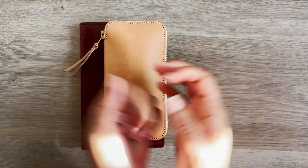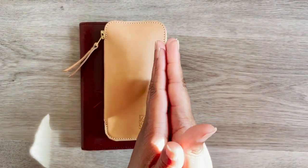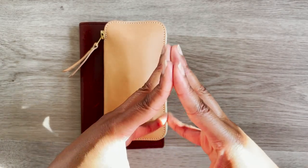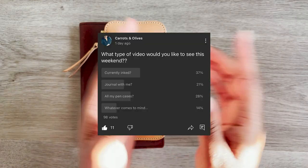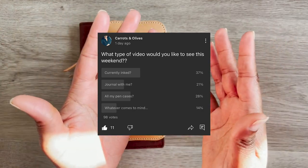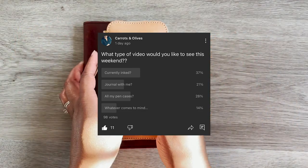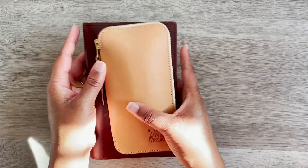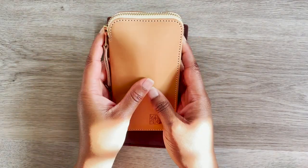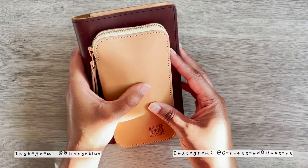Hey everyone, welcome back to my channel. Today I'm going to do a video based on what you guys voted for. I posted a poll on YouTube between my cases, a journal-with-me, or what's on my mind, or what is currently inked. I was actually quite surprised — 39 to 40 percent of you decided on my currently inked.